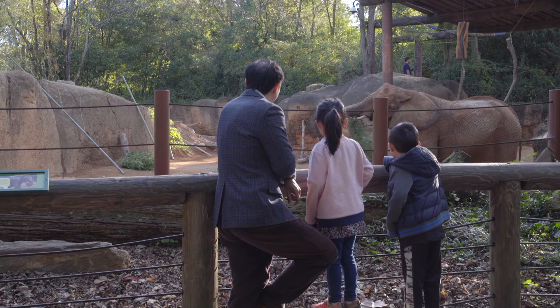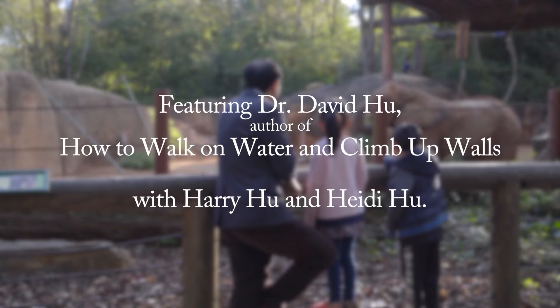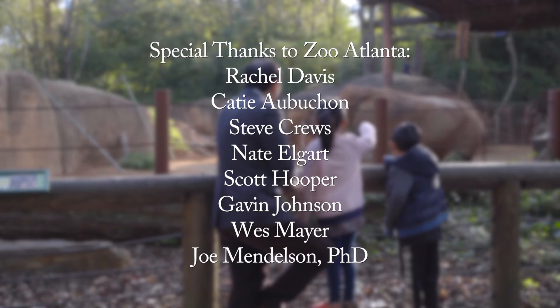How do you feel about it? It's so heavy. She has really wide feet. See her feet? They're really wide. The elephant! There's another elephant. Yeah, that's her friend.